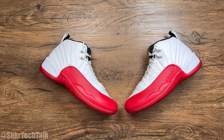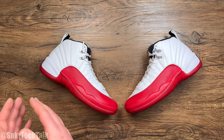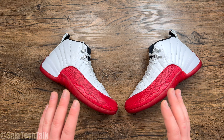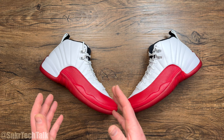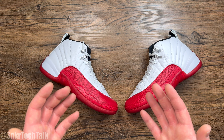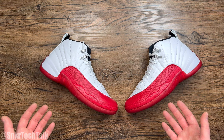Over on my Instagram at Sneaker Tech Talk, I do hoop in Jordan brand or Jordan retros. I'm getting a ton of people on my page saying, what are you doing wearing Jordan retros? You can't play in those, they're not built for today. Honestly, other than the material, the tech is the exact same from back in the day, and it's arguably better back then than what shoes are being brought out here today in 2023. Yes, they're a little bit heavier, not very breathable, and they do take a lot of time to break in, but you can absolutely hoop in a Jordan brand shoe from 25 years ago, no problem.